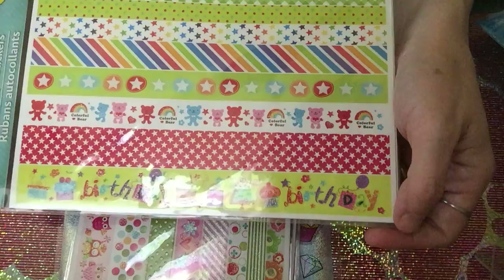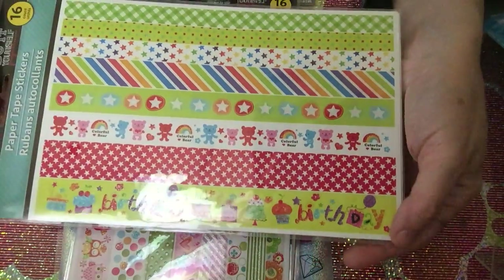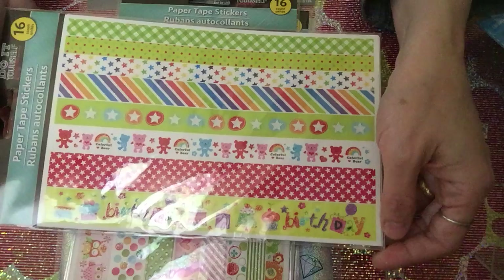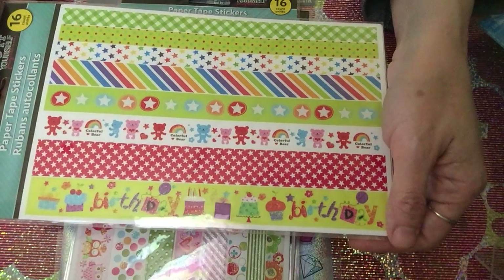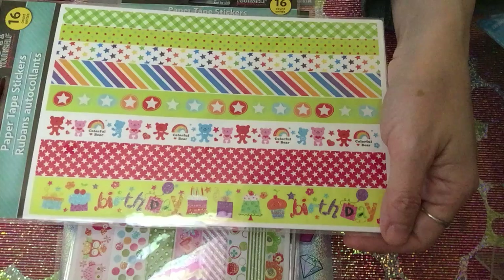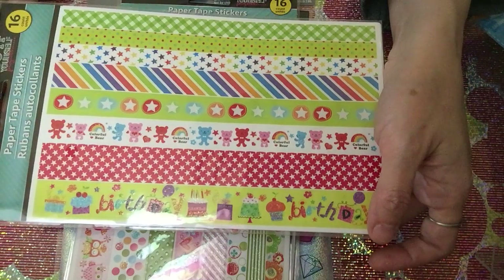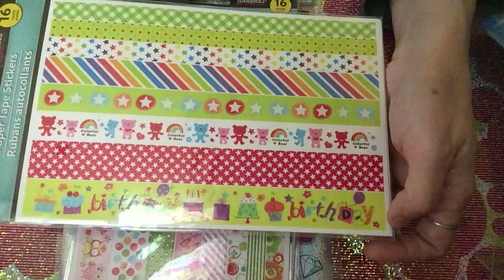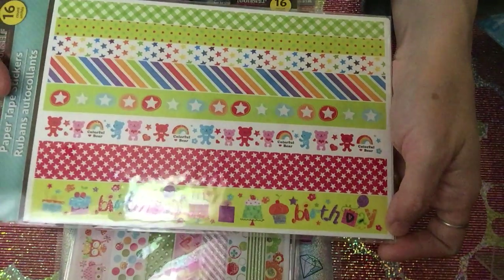I also got a paper tape about birthdays, which I had to get because I'm really into birthdays. I usually make birthday cards for brothers and sisters in my church — for whoever has a birthday — because I want to encourage them and make them feel loved. That's why I really needed something birthday-themed.